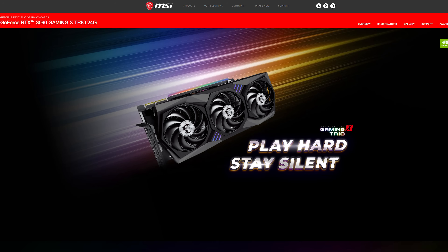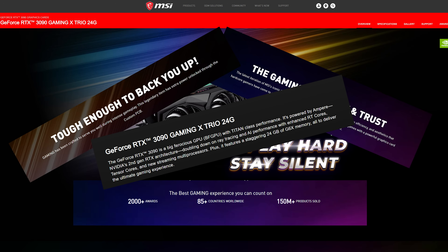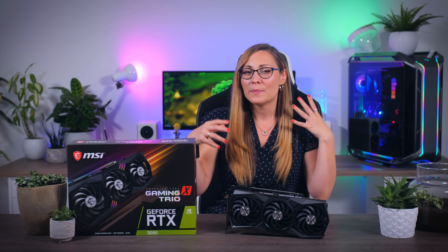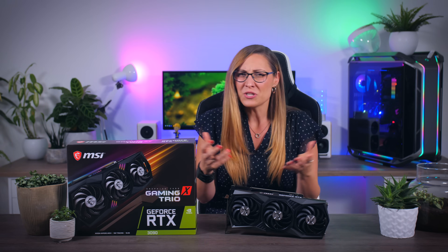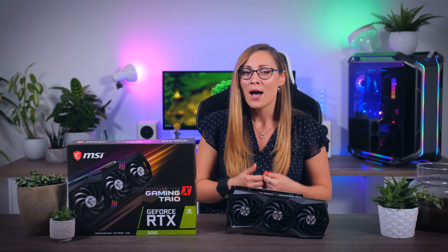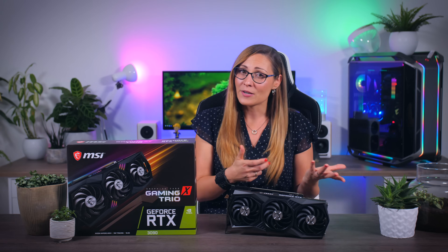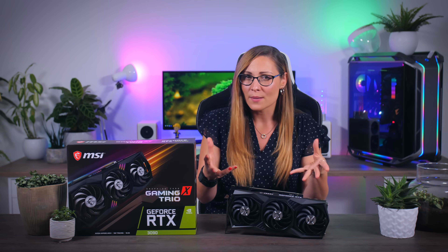MSI mentions gaming and hardcore gamers, and the best gaming experience out there, and the ultimate gaming experience even, but at no point does it even bother to mention 8K. So the average shopper out there will only know one thing: this is meant to be a great gaming GPU. Which is actually also not wrong, but it's not much better than the RTX 3080 that will cost you half as much. So I really recommend you watch the comparison video I posted earlier today, where I dive a bit deeper into this whole subject.